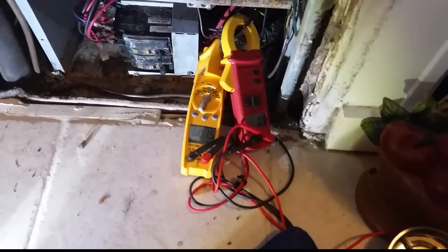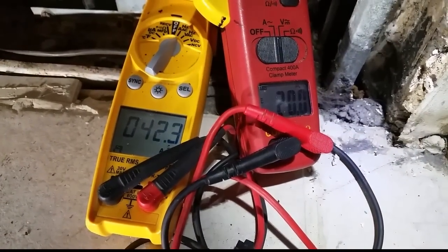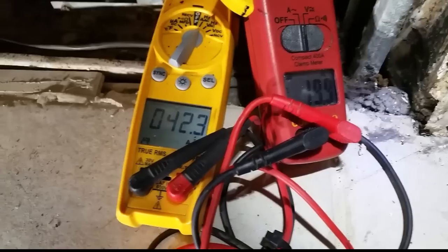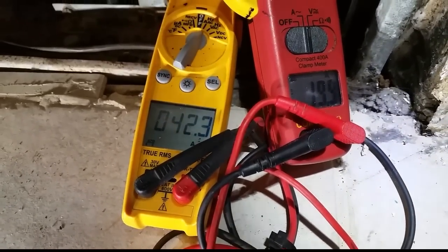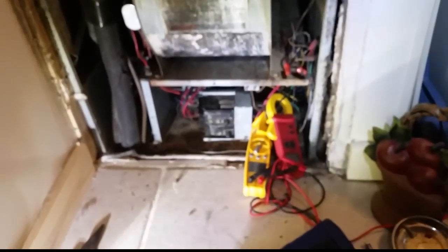We're going to go ahead and turn the heat on now. As you can see from the meters, we have 20 amps on one leg for the 5kW stage, and on the other leg 10kW is on — we have 42.3 amps total, which includes the blower amperage as well. So we have all 15kW on now, blower running strong.